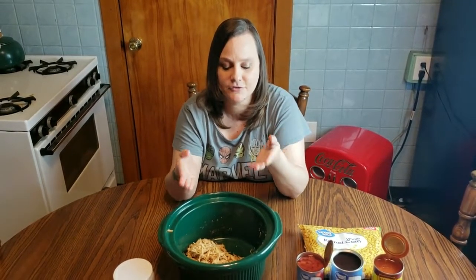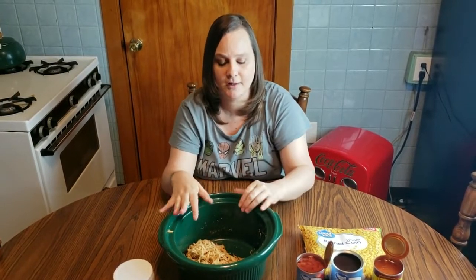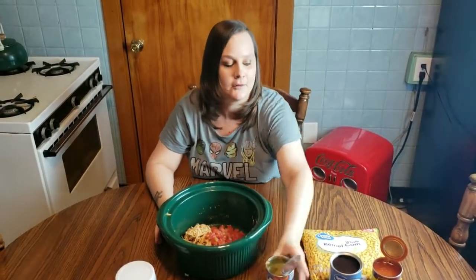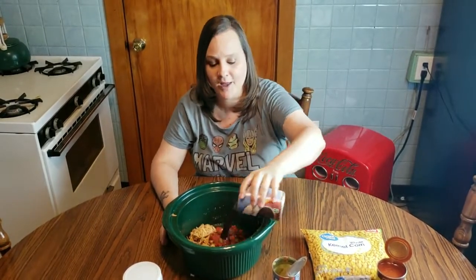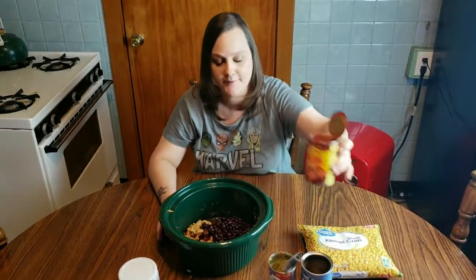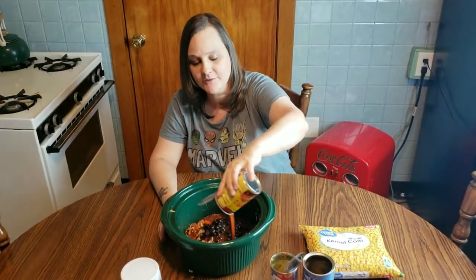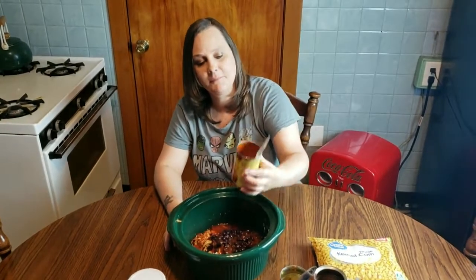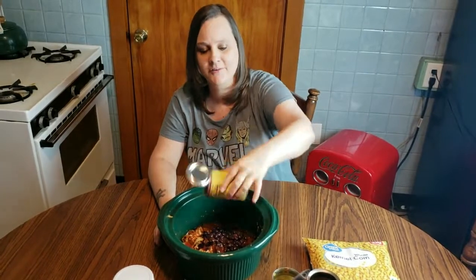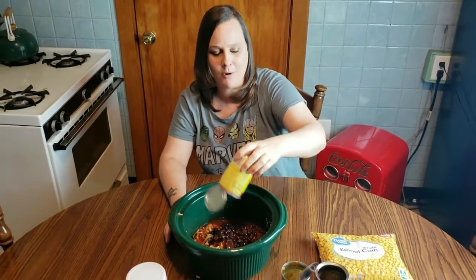Once you have your cooked shredded chicken seasoned with taco seasoning, you're going to dump in a can of tomatoes and green chilies. You're going to dump in a can of black beans — I do juice and all, but you can drain them if you choose. I dump in a can of enchilada sauce. I'm actually using Old El Paso — I haven't ever really seen a generic red enchilada sauce, and this is under a dollar at Walmart, so it's not expensive.